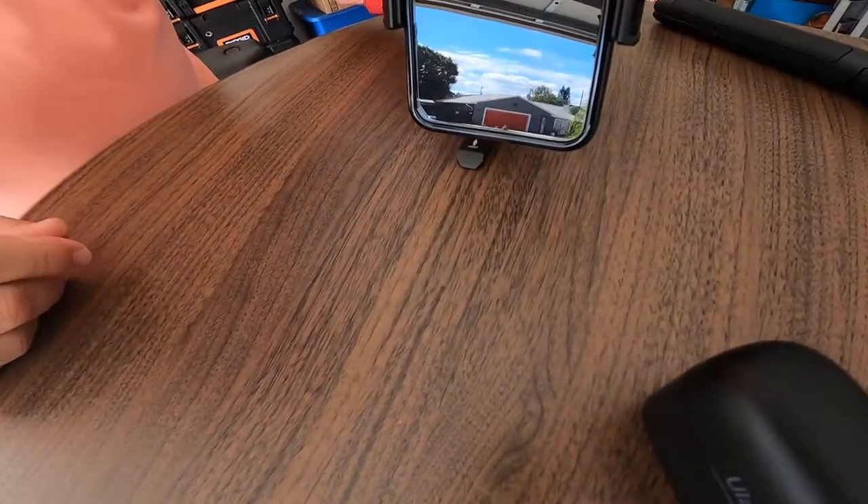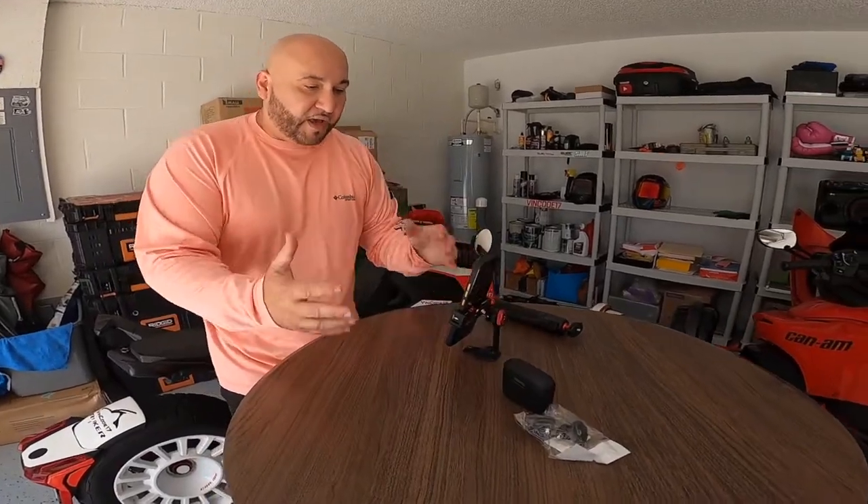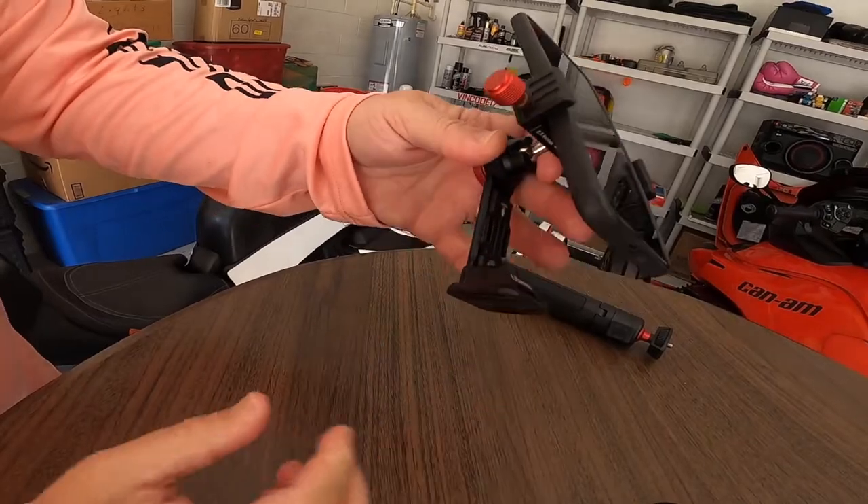It comes with this little piece that you put in here as a stand, and it just holds it in place. You can record yourself even if you don't have a tripod. If you're not going to use the stand, you just put the stand clip back on and leave it there.